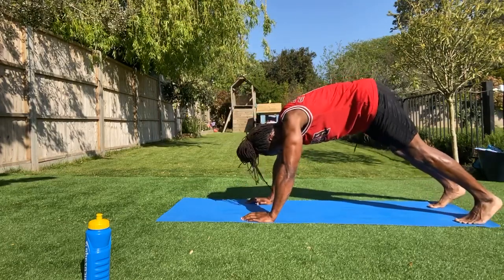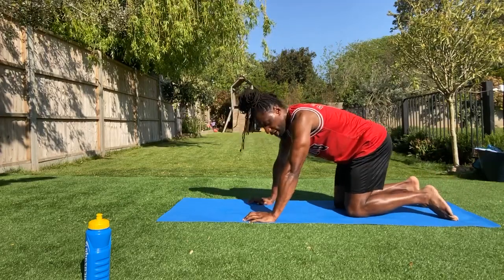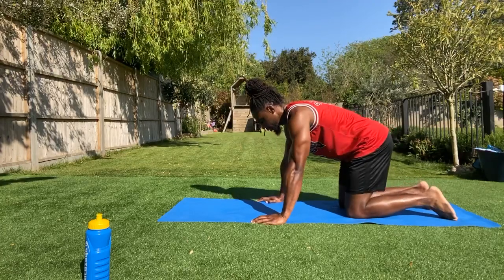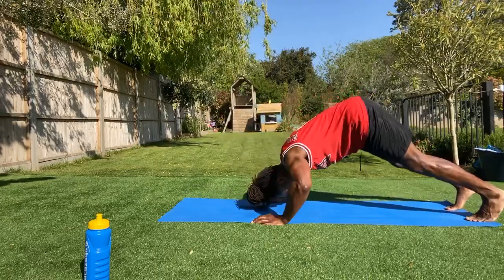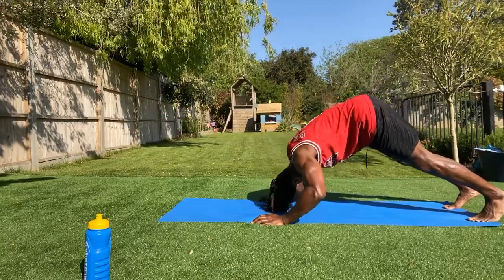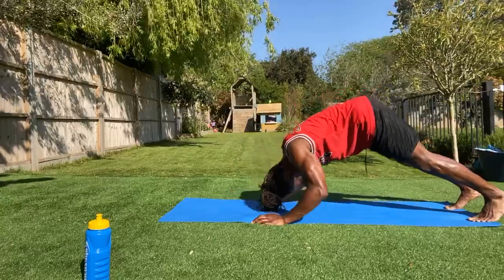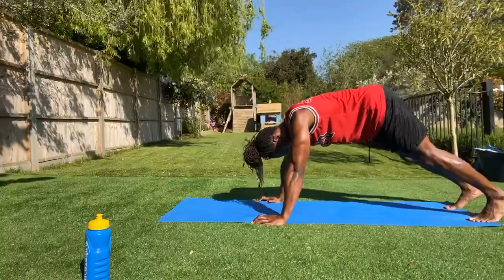And the last in that series: going into that pike push-up. So you're here — the work is in your shoulders. Get as high into your pike as you can, depending on your hamstring flexibility. You've still got 10 seconds — I'm sweating already. Give me five, four, three, two, one. Here we go — that's there, that's where I want you. Shoulders on fire. And break.